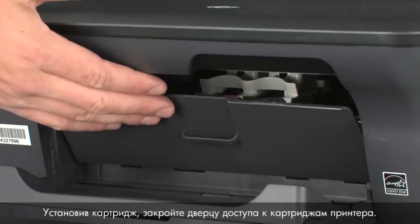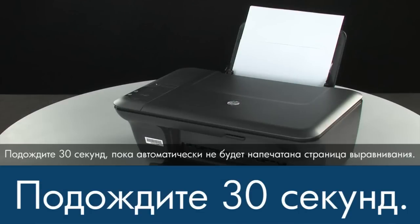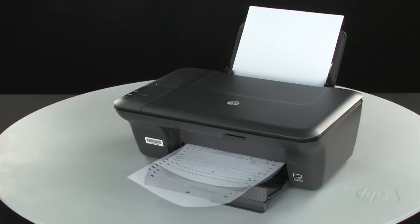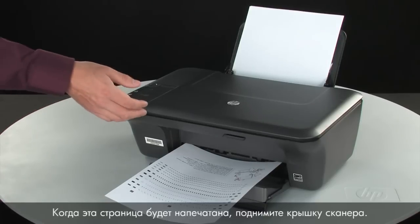When the cartridge is in, close the cartridge access door of the printer. Wait 30 seconds for the alignment page to automatically print. The alignment page prints.